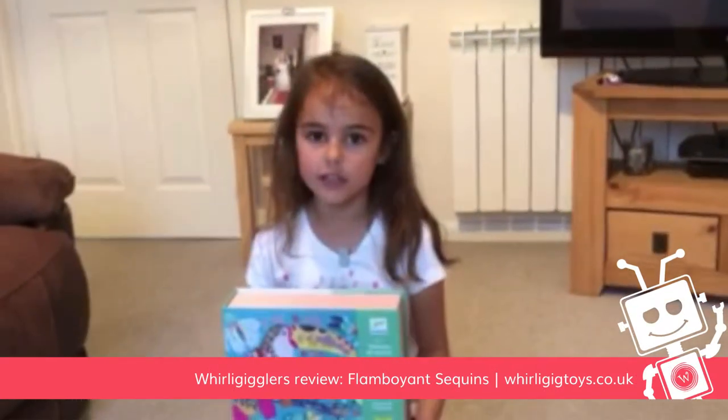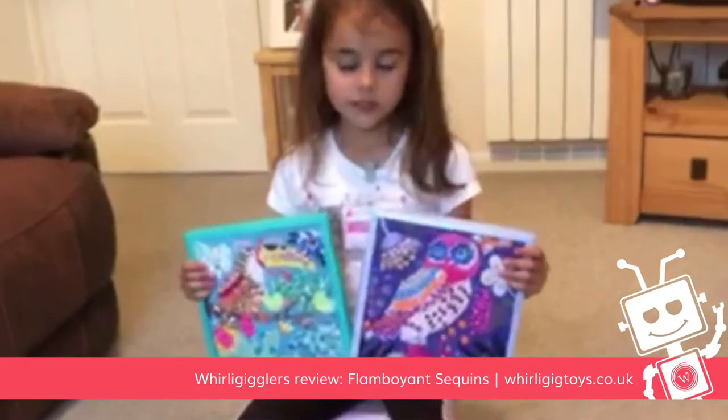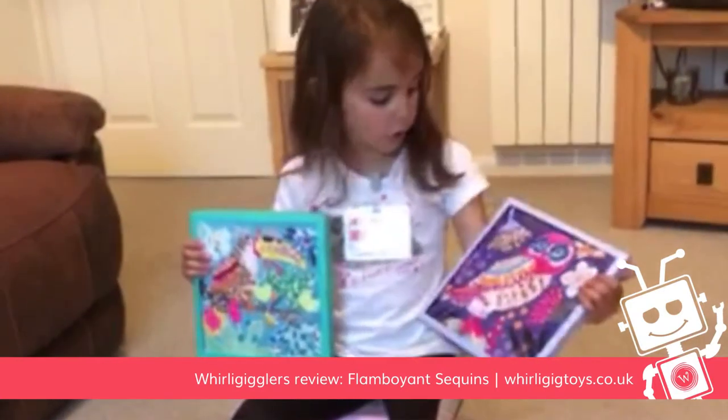Hi guys, it's your Wily Giggler here and today I'm going to be showing you Jocko Sequin images. These are the two pictures that I made and I think they're really nice because these are my two favourite ones so far.